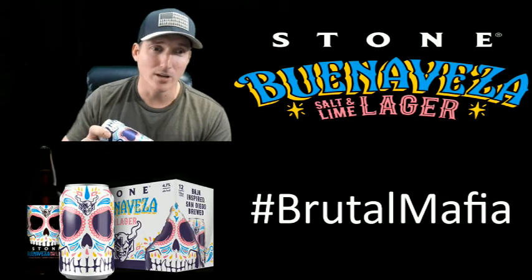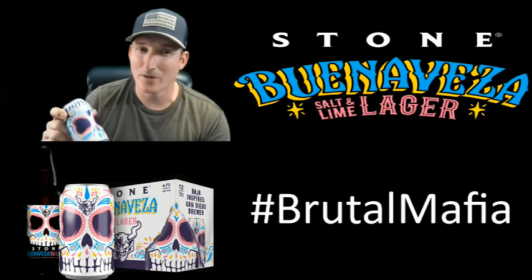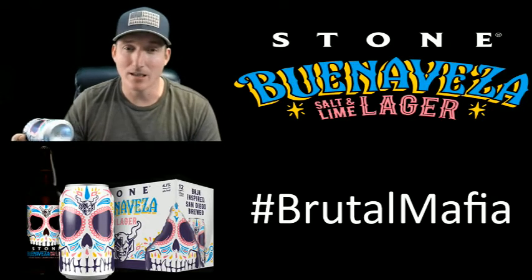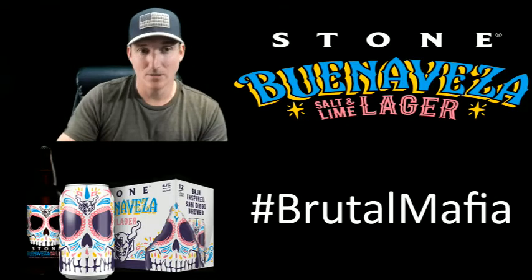I definitely got it really cold. When I taste these, I normally put them in the freezer for about 15 minutes so they're ice cold, then put them back in the fridge while I'm getting everything prepped up. Let's take a look.